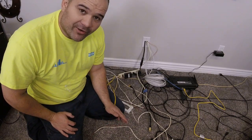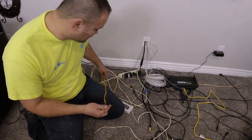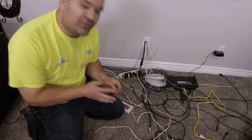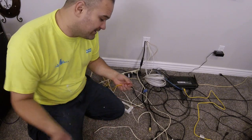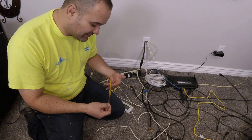One of my pet peeves is trying to wire up a surround sound receiver with short speaker wires. I hate short speaker wires. It's really hard to wire up your receiver when the wires are too short, and once you miraculously get it wired up, every time you move the receiver, the stinking things fall out. So I'm going to show you guys how to extend speaker cables.